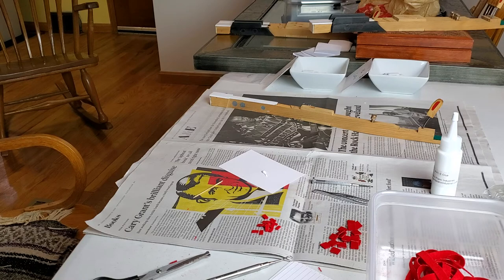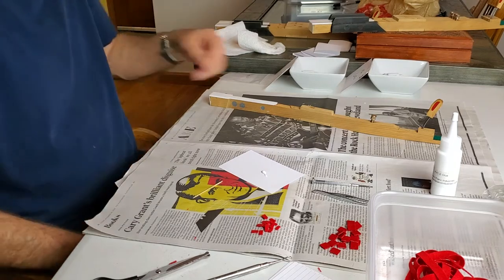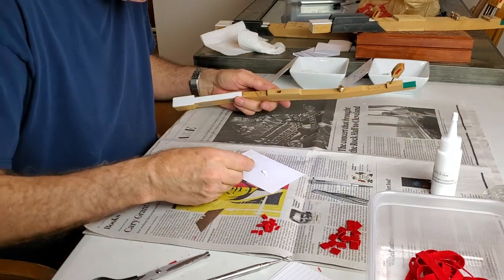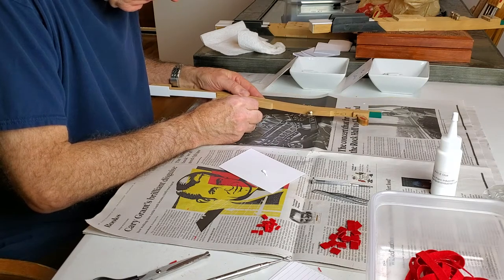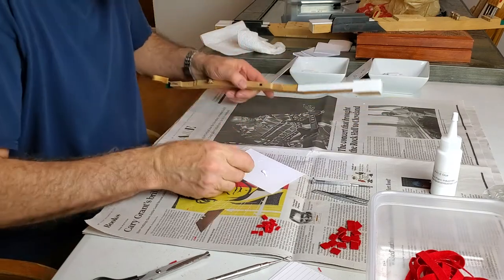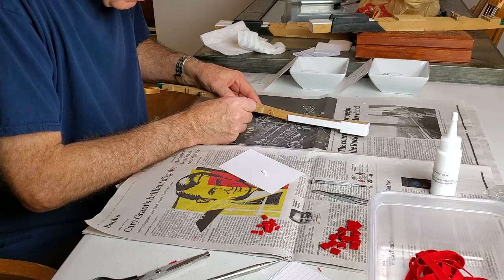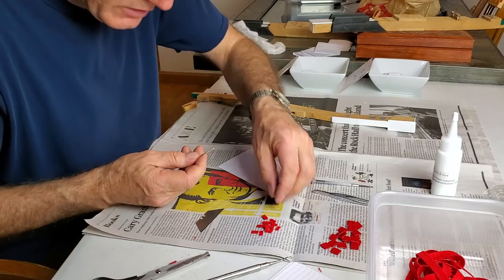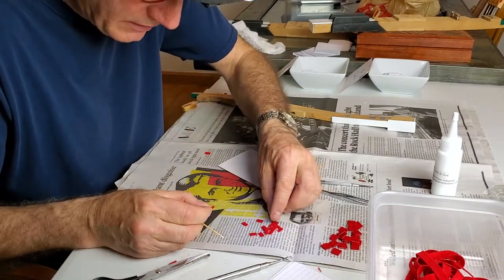I grab a paper towel with water on it because I may need it — if I need it, I'm going to need it right there. You'll find that your key sticks are not in uniform condition. The ones in the center two octaves will be worn the worst, always. And of course, if you think about it, that makes sense because those notes get played the most.